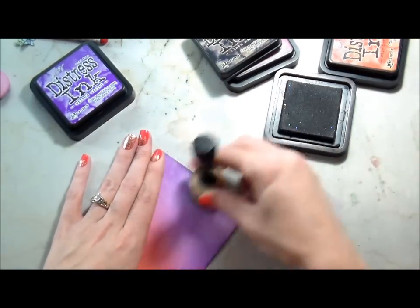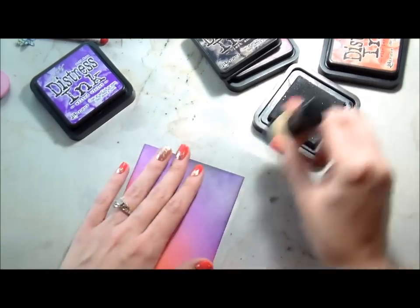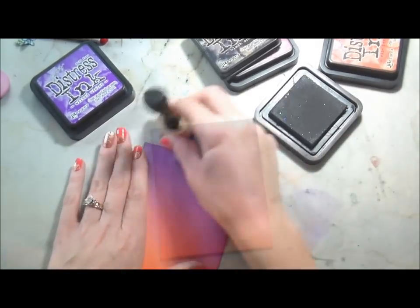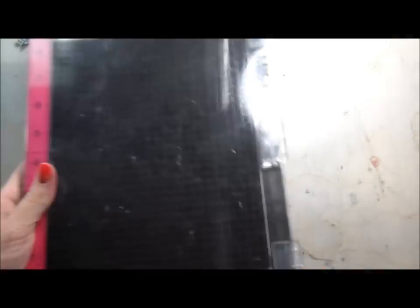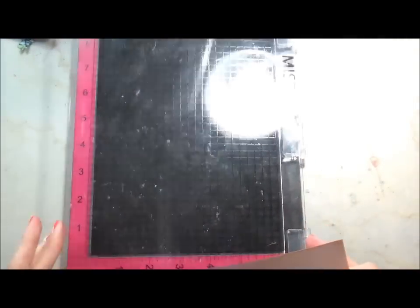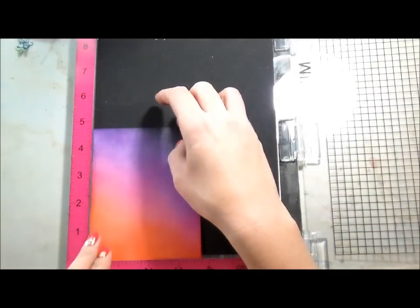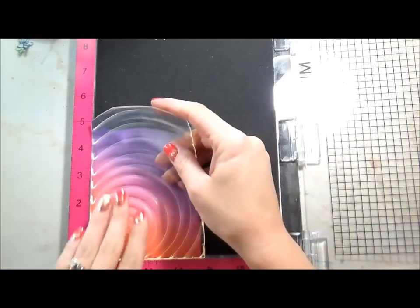Don't mind the glitter on my ink pad — I had a crafty spill some time ago. It doesn't affect how my ink gets picked up on my ink blender, so I'm fine with that. Here's the finished background. I did have to go kind of heavy, and I don't know if it's just because I just bought those mini blending tools, but it took me a while to get the color intensity that I wanted.